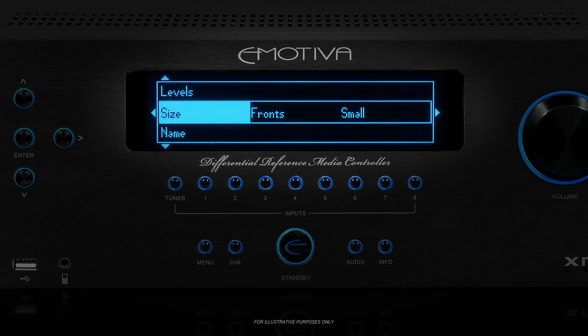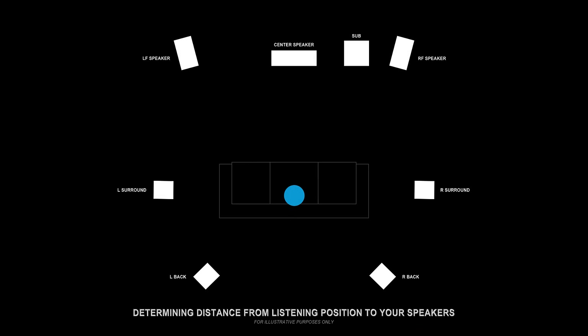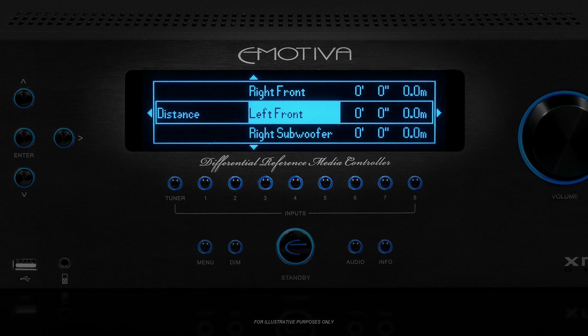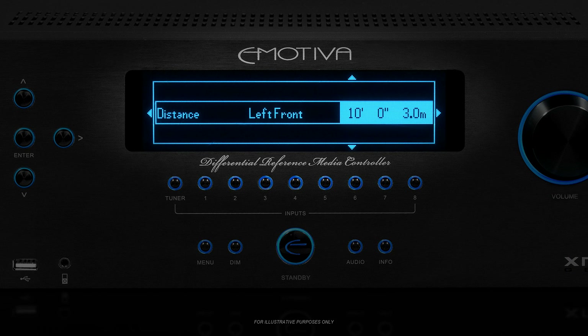For the next few settings, we're going to have to decide on our listening position, which is simply the place where you usually sit and listen to movies or music. If you listen by yourself, this would be the spot where the center of your head rests when you're sitting in your favorite chair. If you entertain groups, then pick a single spot where the middle of the group would be. Take a tape measure and measure the distance between your listening position and each speaker, and write down all of the distances. Try to be as accurate as possible. For the sub, just measure the distance to the closest side. Once you've got these measurements, go into the distance menu and enter them, then exit back out to the preset 1 menu.